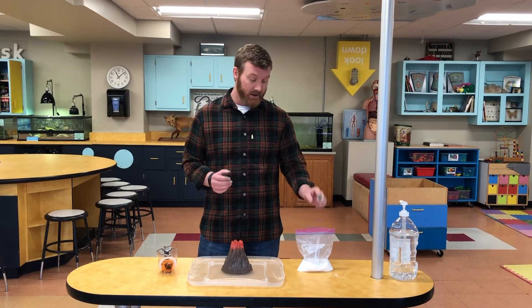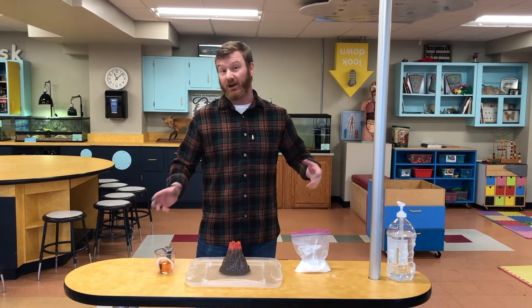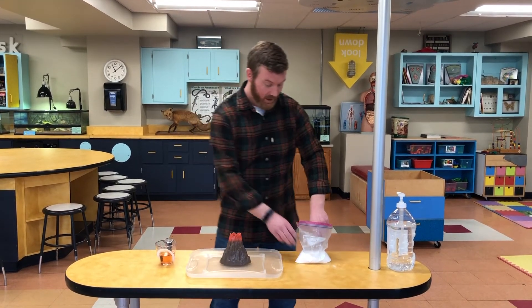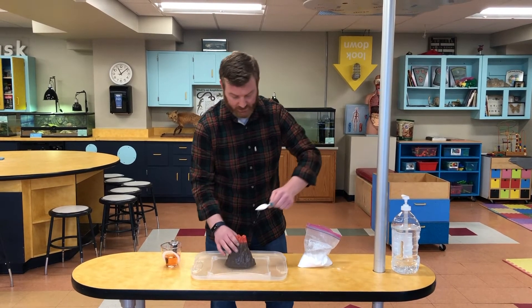Baking soda is something called a base, and vinegar is something called an acid, so they're opposite types of chemicals from each other. We're going to see what kind of chemical reaction they create inside the volcano.